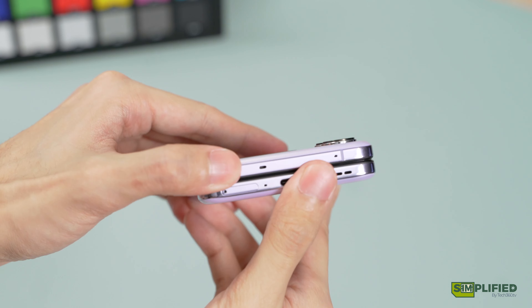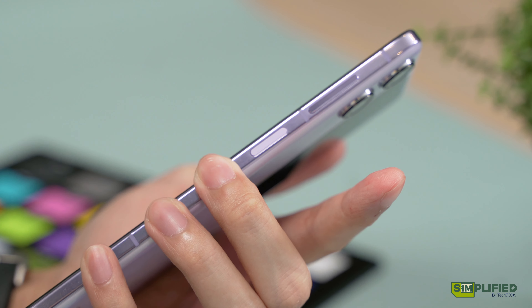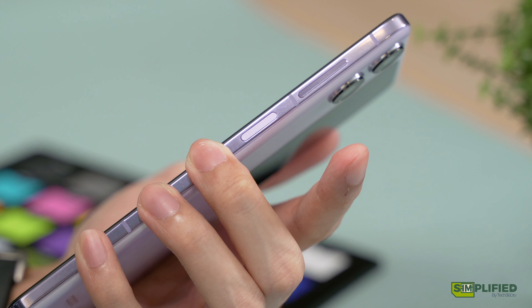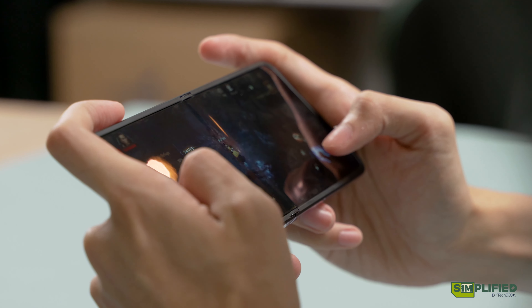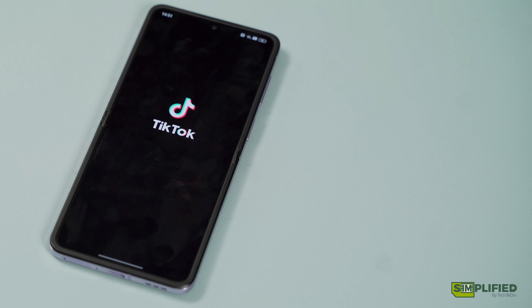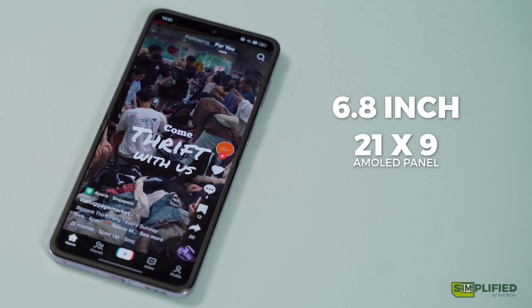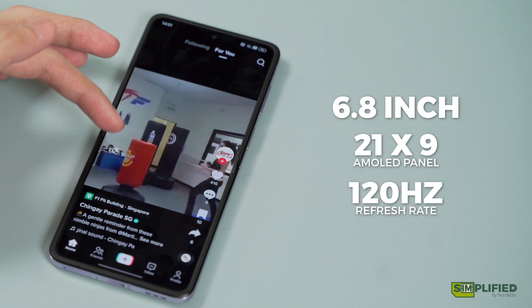All differences aside, you will find similar button placements with the volume rocker and combined fingerprint and lock button on the top right side of the phone, which is natural considering the phone's ergonomics. The crease on the display is slightly less noticeable than on the Z Flip 4, but we'll see how that fares in the long run. The N2 Flip sports a 6.8-inch 21x9 AMOLED panel with a refresh rate of up to 120Hz — just your typical AMOLED screen with decent vibrancy and brightness.